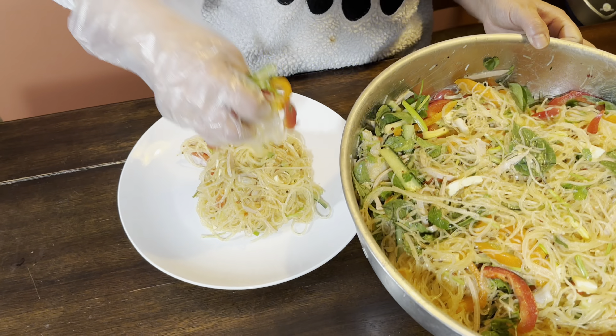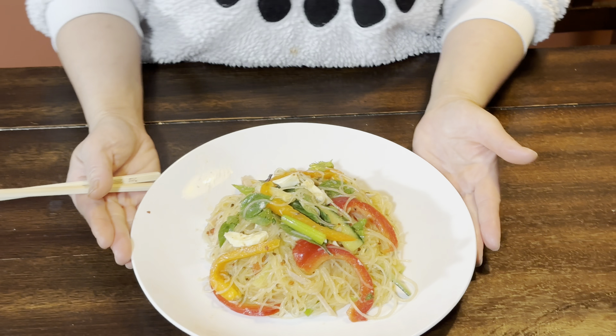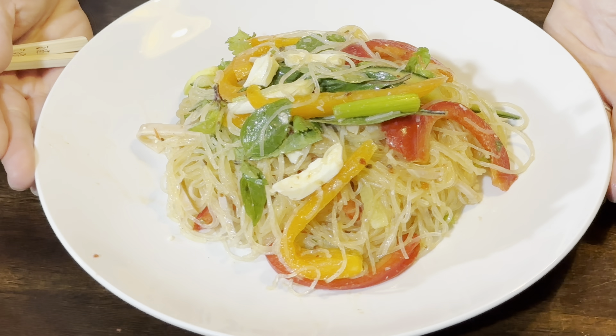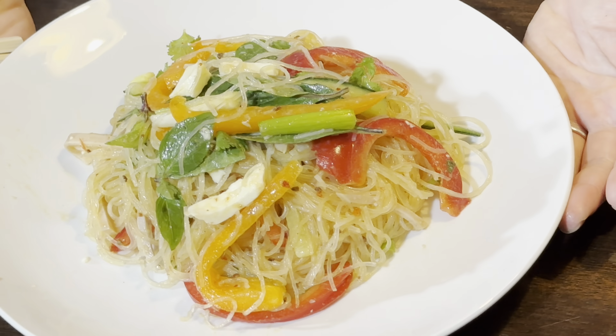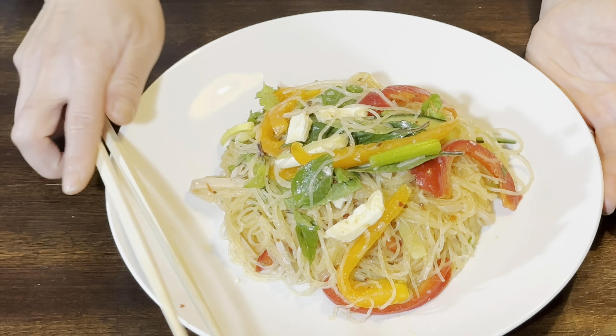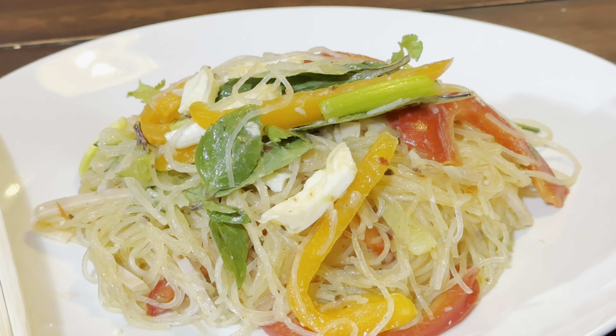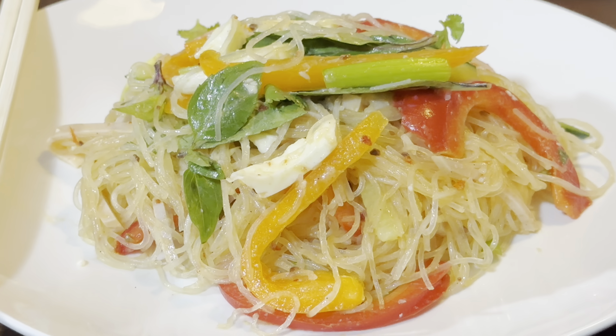Basil. Wow, it smells so good — the basil! That's it, that's all you need to do. Easy, right? Simple enough.